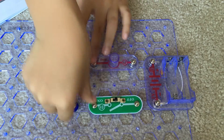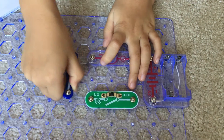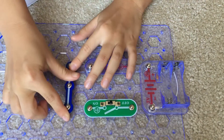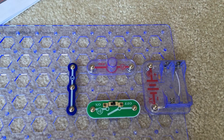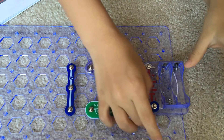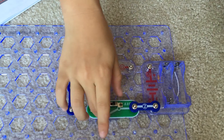Put a three snap wire right here so you can connect this and that. If you have different materials you can just simply put it right here, but this is what the tutorial says. Then you want to put a two snap wire right here to connect the battery holder and the slide switch.